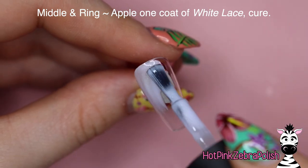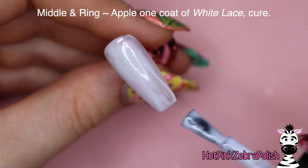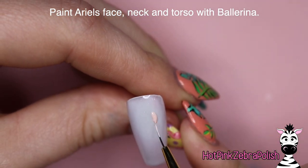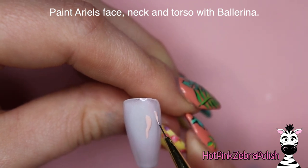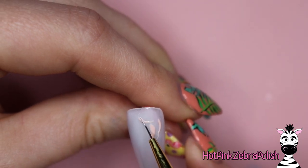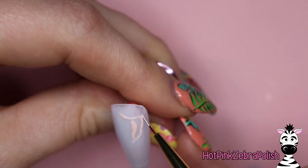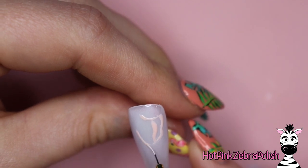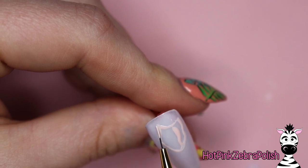I'm going to start with my middle and ring fingers, painting one coat of white lace — this is not part of the new neon collection. The next color I'm going to use is ballerina, and I'm going to be using that for Ariel's face, neck, and torso. If you watched my live class this month, it was about character painting and how to break down a character visually into basic shapes.